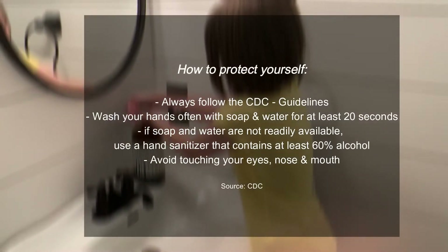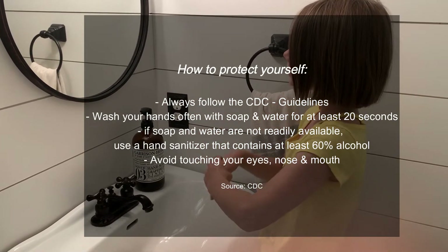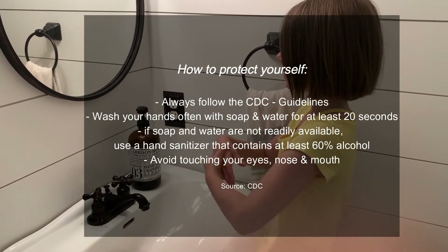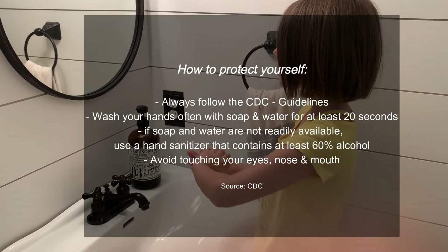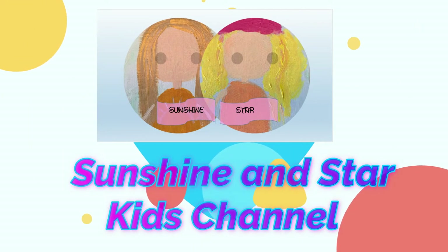Happy birthday to me, happy birthday to me, happy birthday to me, happy birthday dear Sunny, happy birthday to me — sung twice through as your 20-second hand washing timer. Thank you.